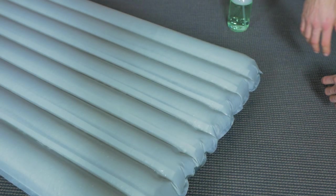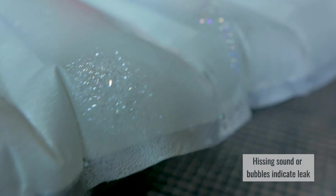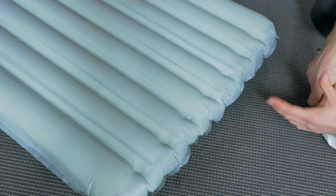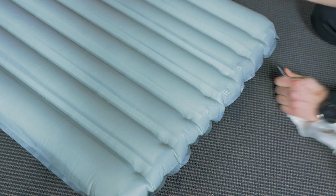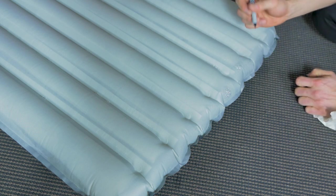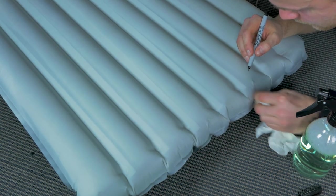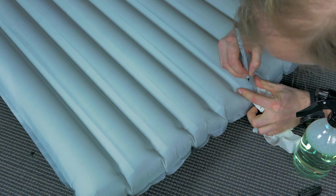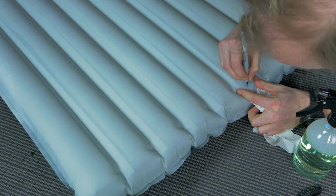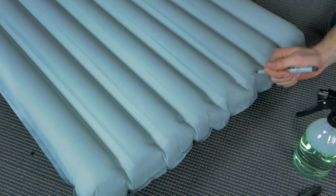Now you can actually see two leaks — one here and also one there. You can see them by the formation of bubbles on the sleeping pad. Now that we've located the leaks, you need to make a mark using a permanent marker preferably. I'm just going to make a small mark here, then wipe away the rest of the soap and make a circle around the space. Now I know where the leak is — it's inside that circle.